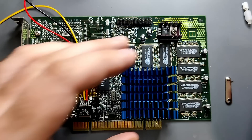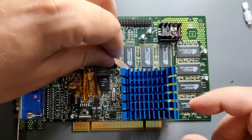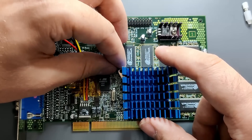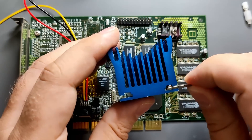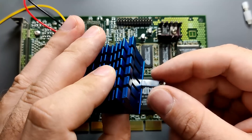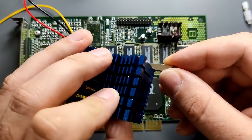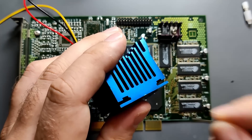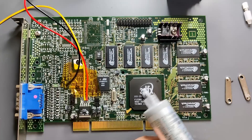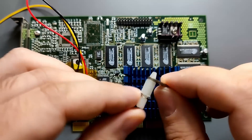Let's have a quick look at the heatsink I will put on this Voodoo 3 card. It is tall and will block two PCI slots below the slot the card is installed in, so it may not be suitable for everyone. What is great about this heatsink is that it has an adjustable mounting mechanism. The mounting holes on this Voodoo 3 card are non-standard 56–57mm apart, and I couldn't find ready-made heatsinks that would fit those measurements. A nice blob of thermal paste should do much better than thermal tape.